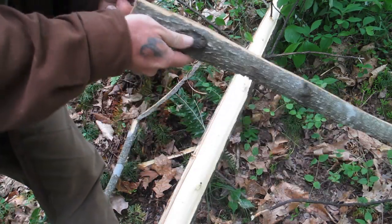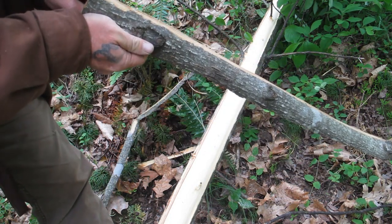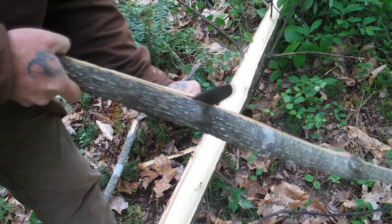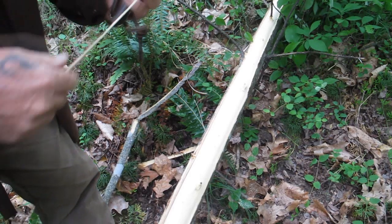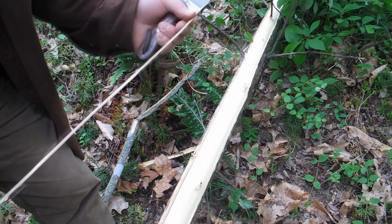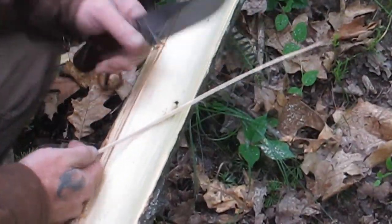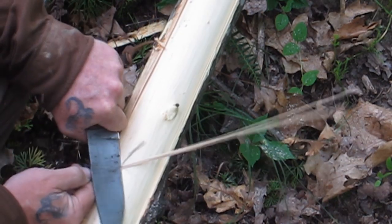We've got most of the bark off of this edge right here, so what I'm going to try to do is slice it down through here like this and take some of that off. Now, once I pull that bark layer off, this is pretty much all cordage material right here. I want to show you how to process that down real quick. What I'm going to do is pull this through my knife — just put my knife on an angle — and if there's any bark left on there, I want to get that off.